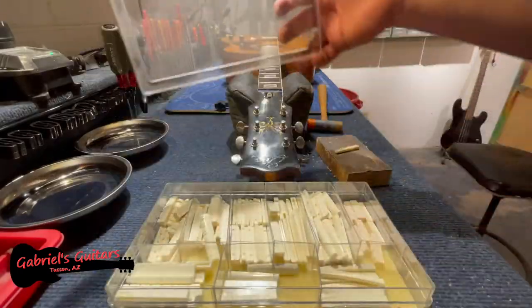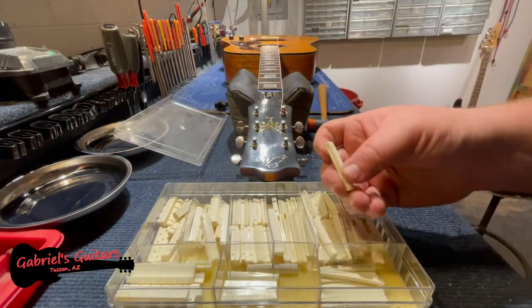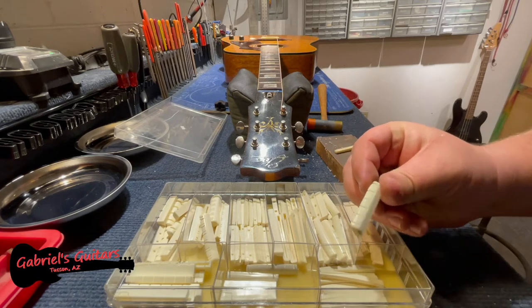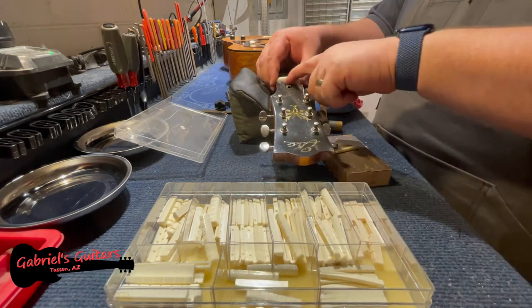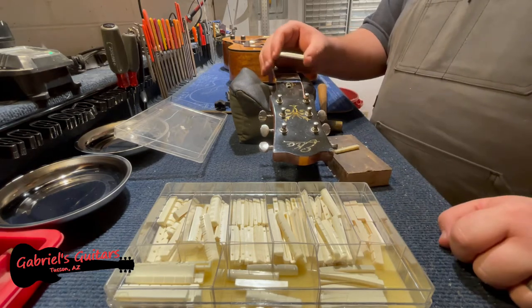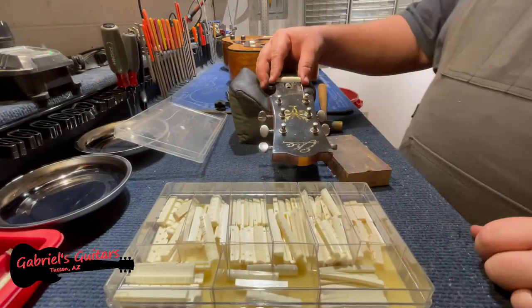Even though they're not bone, these plastic nuts are very standardized, they are made with the correct shape, and they might be a better alternative for this guitar. And even though we're going to wind up with a bit of wood sticking out of the back here, I think this is a better choice for this guitar right now.